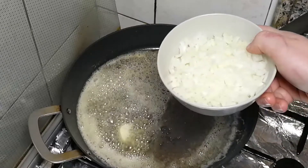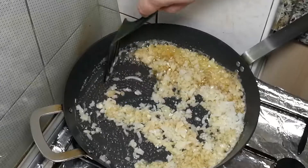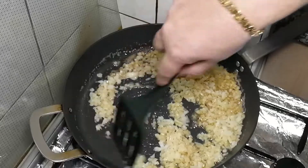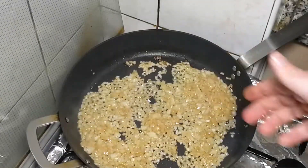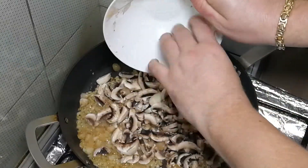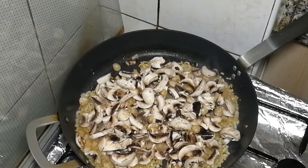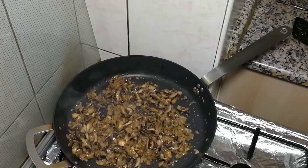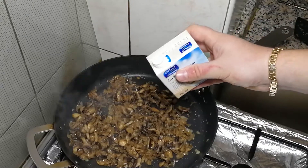One chopped onion goes in — let's give it a few minutes. Once it starts getting brown, this is the right moment. Onion looks good, so now add the mushrooms. Do not put any salt because once you add salt they'll start releasing moisture. Let's give another five minutes or more. It's been about five minutes and at this point we're going to add a little bit of cream.